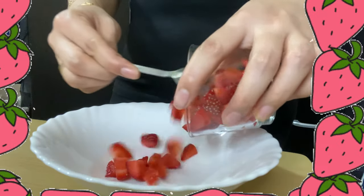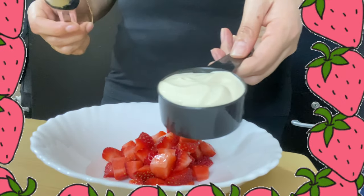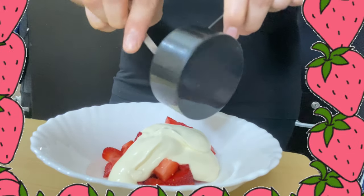In the mixing bowl, combine all the ingredients. If you're not on a low-carb diet, you can use condensed milk as a sweetener instead.